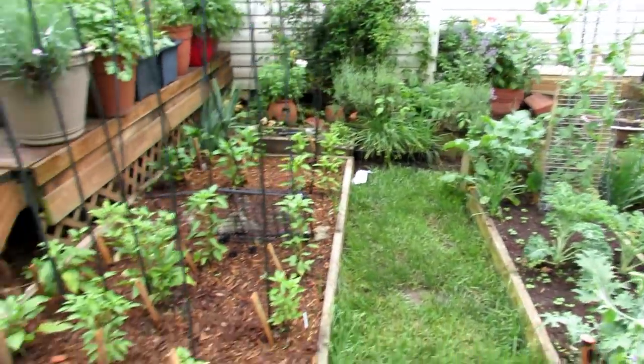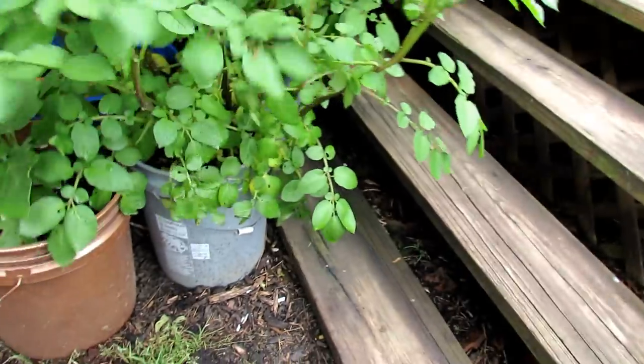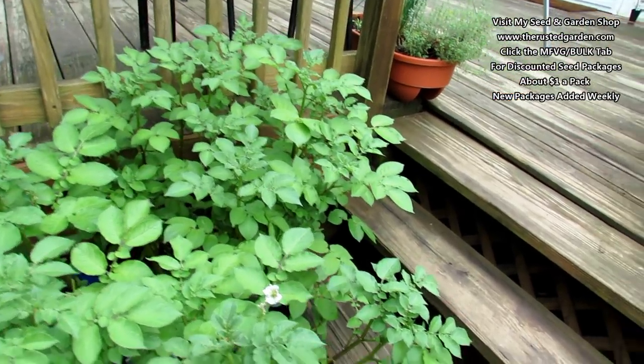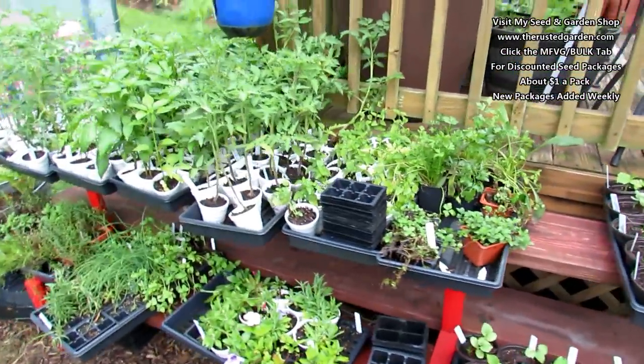Things are going well. Let me show you one more thing — container potatoes. Just keep them watered, five-gallon container. These are going to be ready soon, probably in about two to three weeks. Nice and green, doing well. A little bit of damage, but I've been staying up with my sprays and pest control, and things are going well.